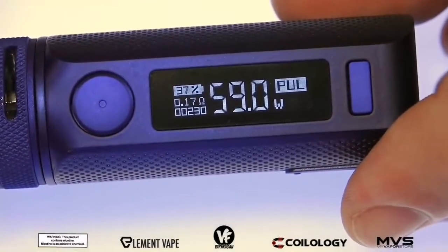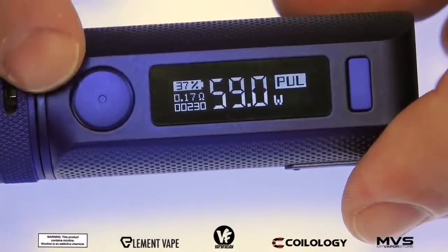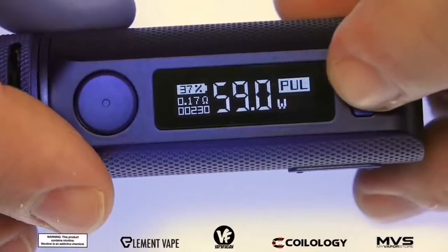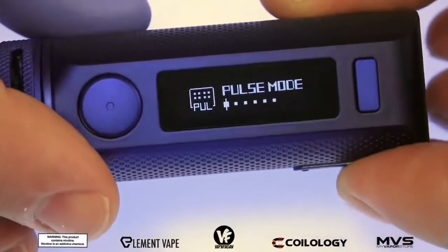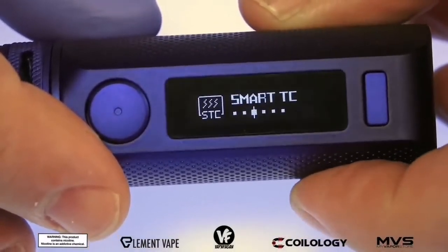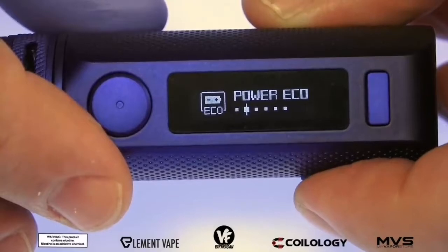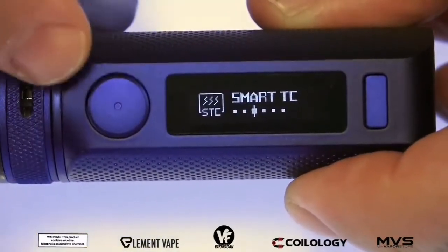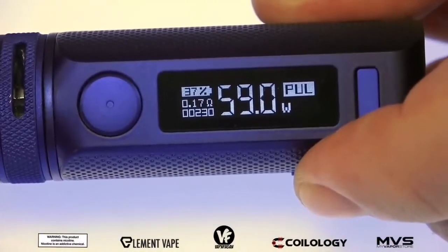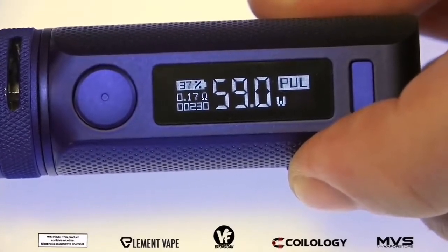The Swag 2 runs the Axon chip which goes up to 80 watts and will fire down to a 0.03 ohm coil. On the main screen you get all your typical information. To access the menu, hold down the menu button or do three clicks. Inside we have pulse mode, power eco mode, smart TC, DIY, system set, and exit. Pulse mode is regular power mode; power eco mode helps you save battery life; smart TC works like an automatic temperature mode so you don't have to set anything — it does it all for you.